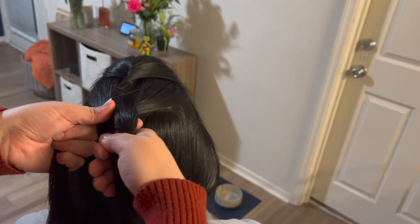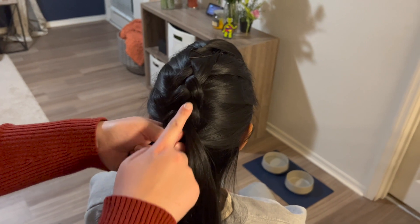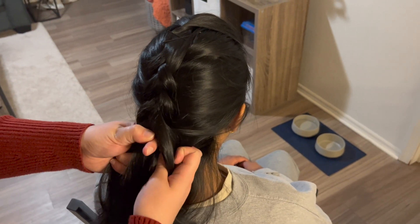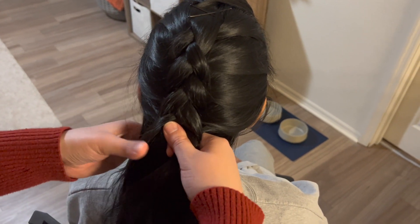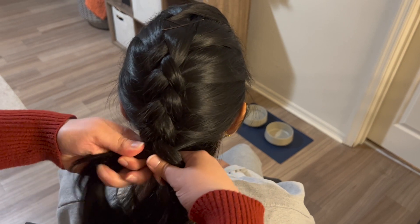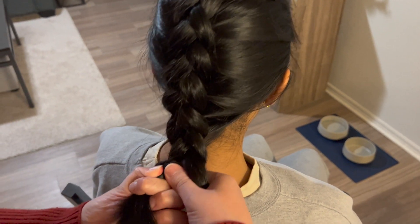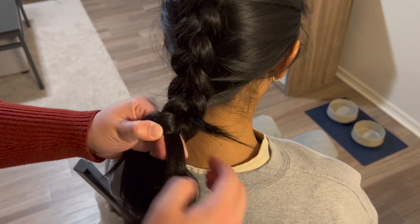You can regroup and make sure everything is staying tight. Go ahead and repeat the steps a few more times until you get something that looks like this. Continue to complete the process by taking another section, adding to the strand, and tucking it under the middle. Continue the process until you get to the bottom of the head. Once you reach the bottom of the head, go ahead and continue just a normal braid all the way down. Make sure you keep your braid tight so that any flyaways get tucked in.